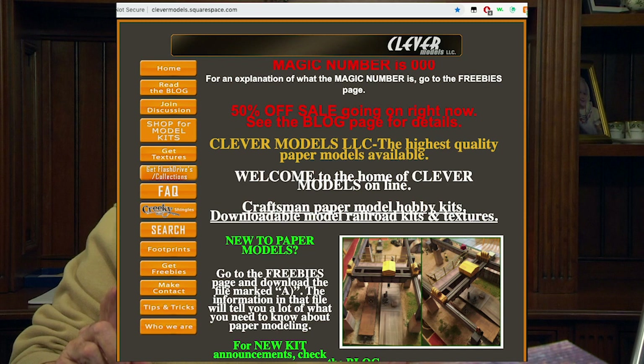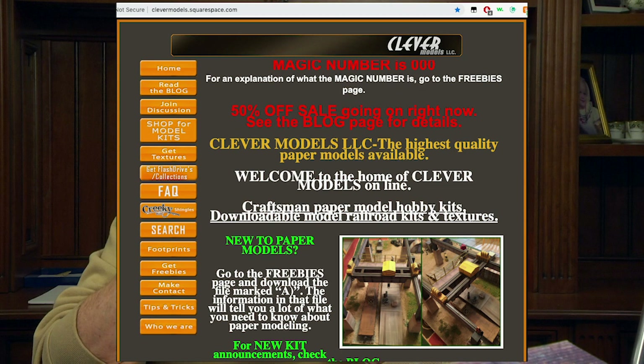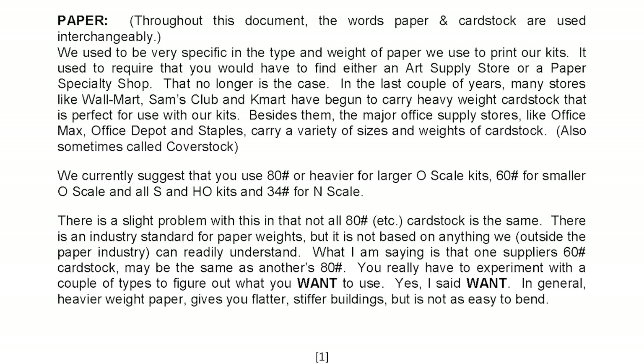I'm taking a lot of information I've learned through Clever Models. Tom and Dave are fantastic folks with decades of experience doing this — they've been at it 15 to 20 years online at least and they're really on fire for it. I'm drawing from a PDF they created called 'Please Read This First,' which they provide at their website with all their download designs. One of the first things they talk about is paper.